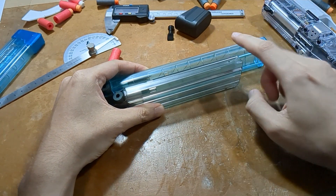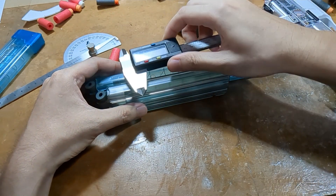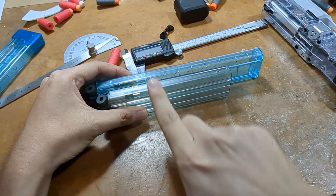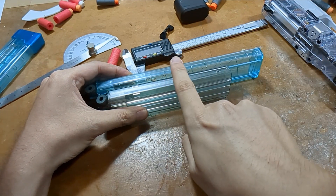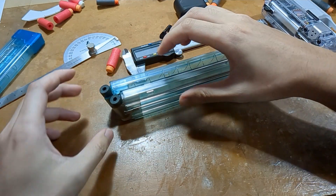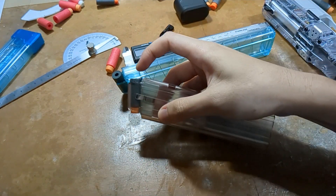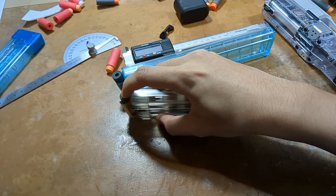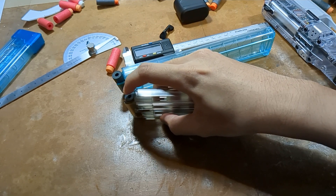The height difference between these two magazines in this area is negligible since we'll be measuring from this axis. Any height difference will only occur if we measure from this other axis. So first, I'll have the darts in this orientation and push each dart down until it barely touches the table.